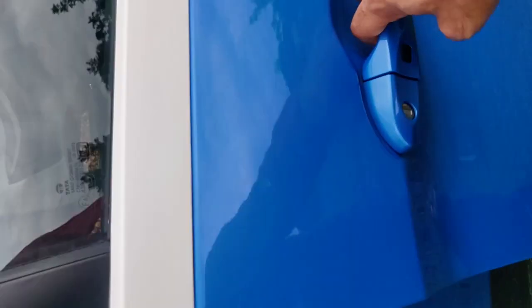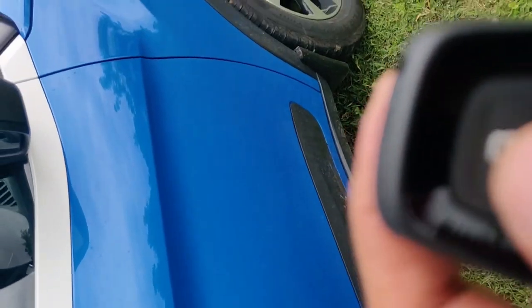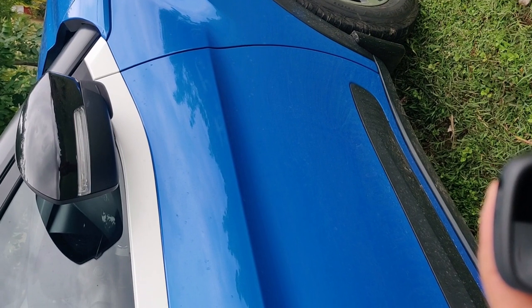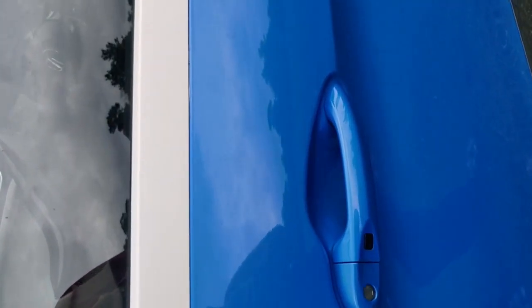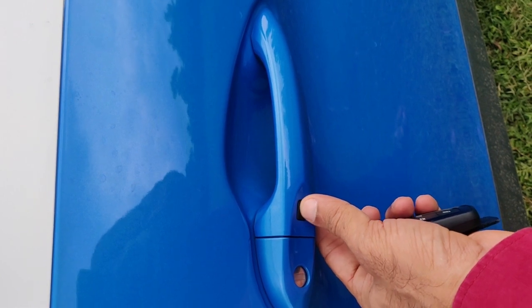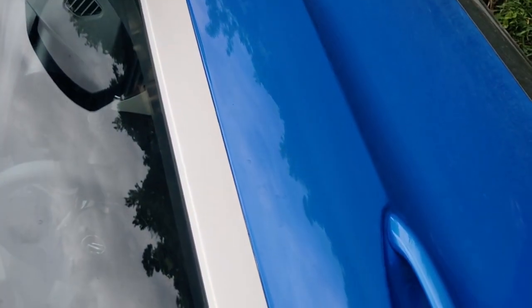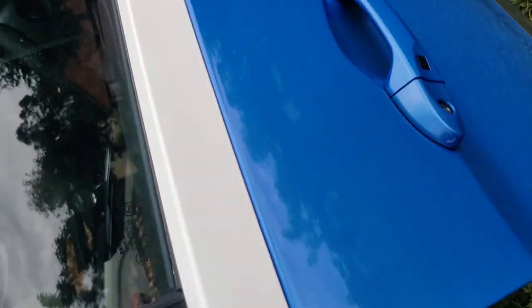When you lock the car, the side mirrors — ORVMs — will close automatically. If you want to open the car without using the remote key, you can press the button given on the door handle, which will unlock the car. However, you need to have the key somewhere in your pocket or nearby; otherwise this button will not work. This is the second method by which you can enter the car.